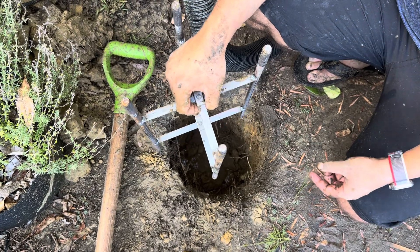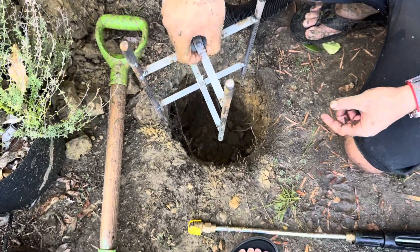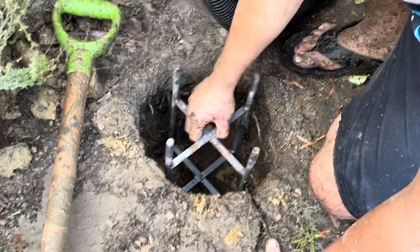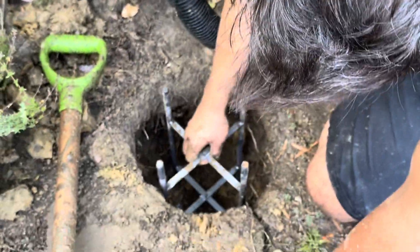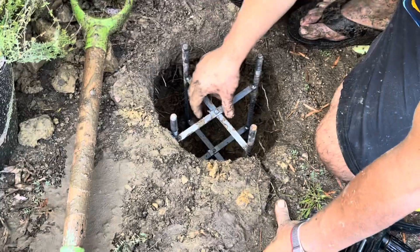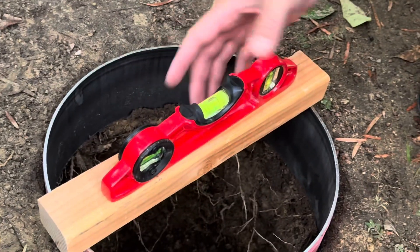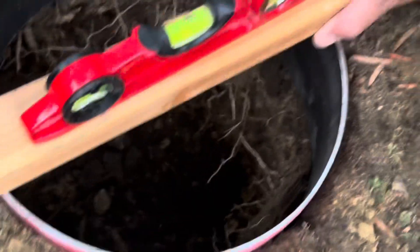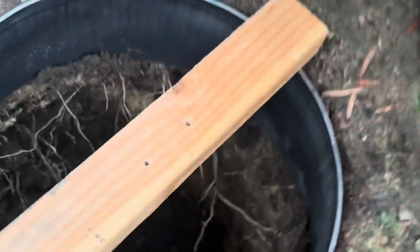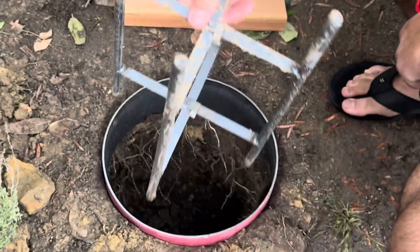We've got the hole pretty deep now. This is pretty good height, and I can always adjust that as I'm pouring the concrete. I actually really like this height. We obviously have to get it nice and level — it looks pretty level now, maybe not on this side, but pretty level. I just want the surface to be a little bit above ground.